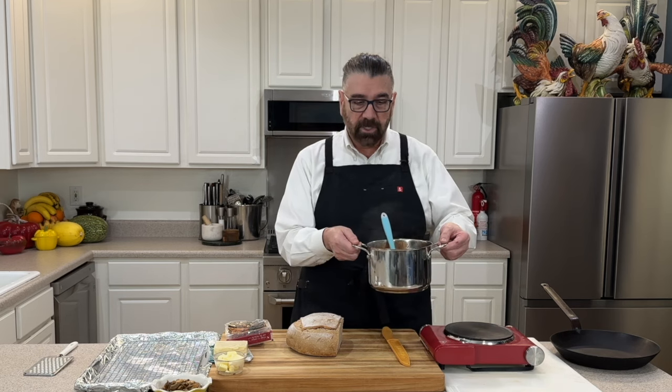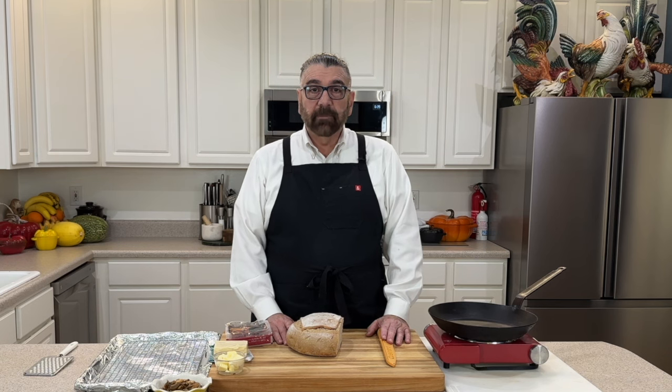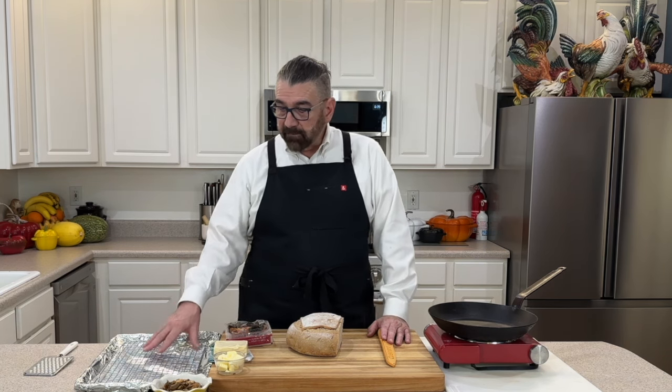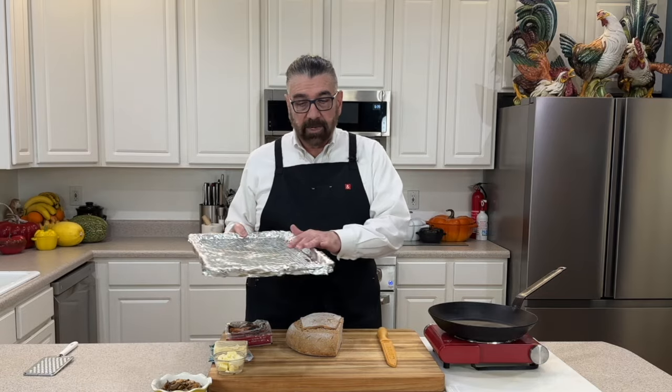Now that I've got my sauce heated up on the stove, I do have my oven turned on to 375 degrees — I'm going to go ahead and preheat that. I've got a pan here that's got some foil on it and a baking rack in it.